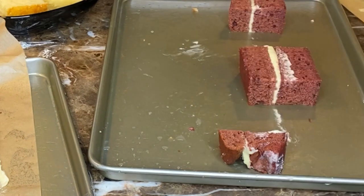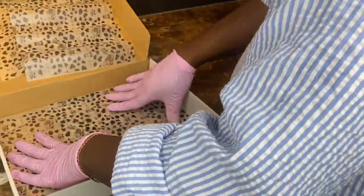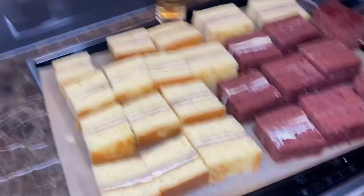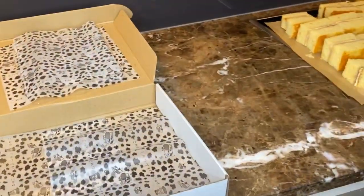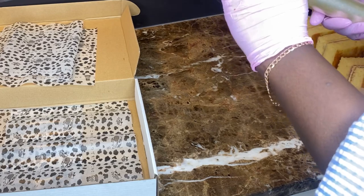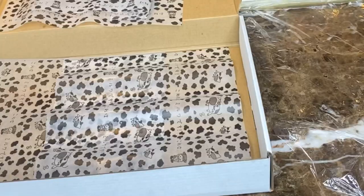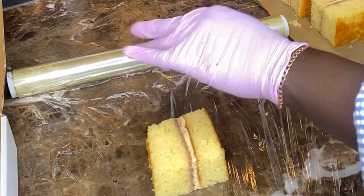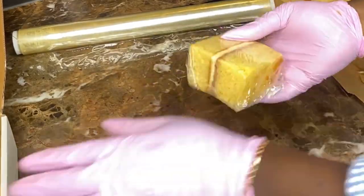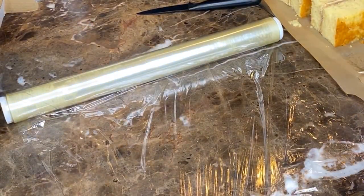Key lesson: when slicing your cakes, make sure they are cold before you start layering them. Now it's time to pack. I bought these boxes on Amazon — I'll leave the link in the description below. I don't just put the slices straight into the box; first I wrap each slice in cling film so your customer can take their time eating it, it stays moist, and you can still see through the clear film. It looks really nice.